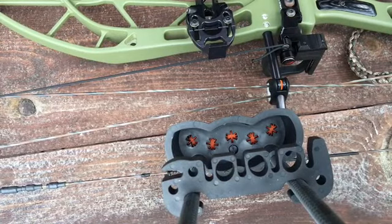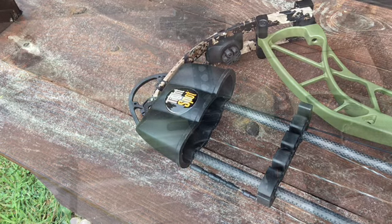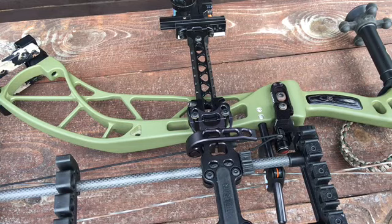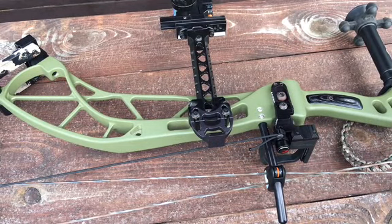Number three: expandable broadheads stay closed. Expandable broadheads tend to open when you bury them in foam, but with the Tight Spot only the tip of the broadhead contacts the insert. This means no dull blades or accidentally opened expandables, and an insert that outlasts foam 10 to 1. The lip insert covers the hood edge, silencing any accidental contact with a broadhead or arrow. Number five: one-handed removal. A simple lift of the quick-lock cam disengages the quiver from the dovetail base, letting you quickly remove or adjust its position with just one hand.